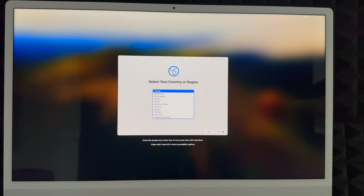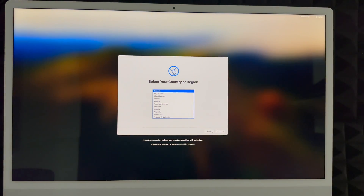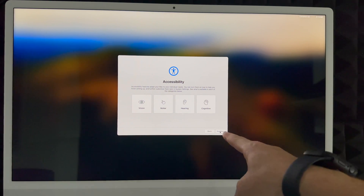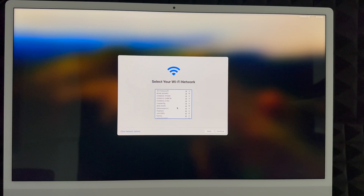Remember this setup is for brand new users. If you want to transfer your information from one Mac to another, I do have a separate video for that, but this video is for complete beginners. In this part, choose whichever country or region you're in, then continue. Next up, accessibility — just go into 'Not Now' unless you need to set up any of those options.